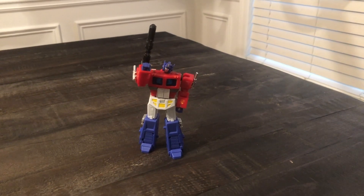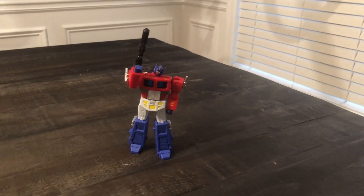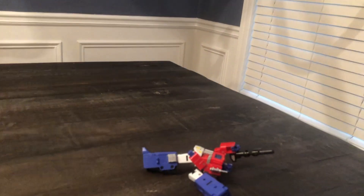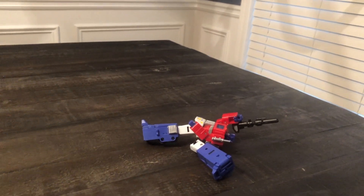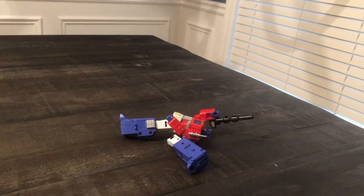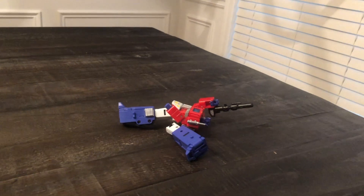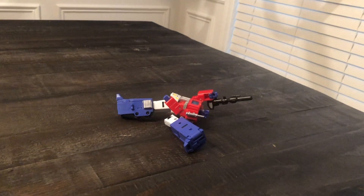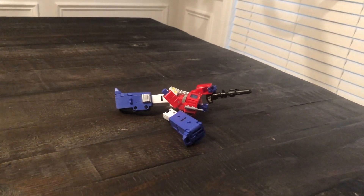Number two on my worst purchases of 2018 is DX9's Dutch. I'm going to try to show you guys why it's number two. Look, that's inexcusable. DX9 should refund everybody their money back or give them an upgrade for free for those who purchased this toy. The toy barely stands, and that part there is failing for everybody. I'm afraid to do the nail polish trick or the floor polish trick because I'm afraid it'll break the ball joint. The toy would be great if it wasn't for that.